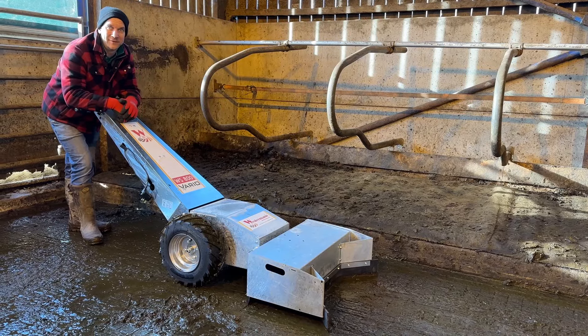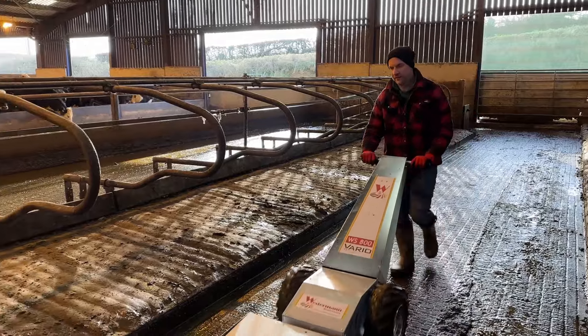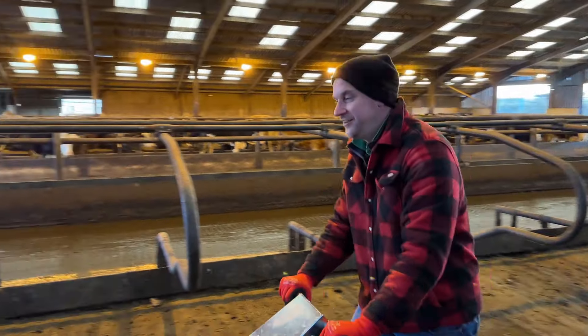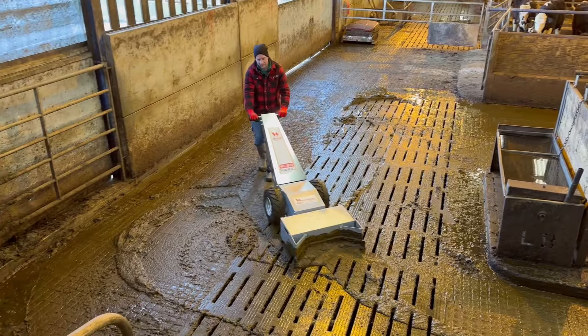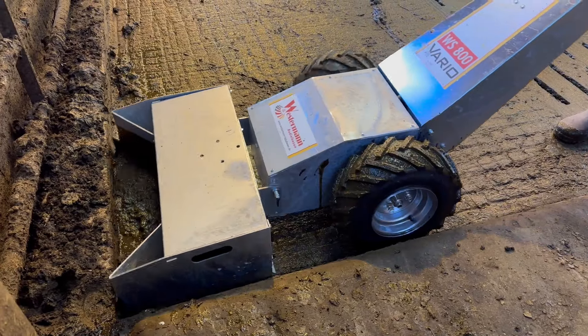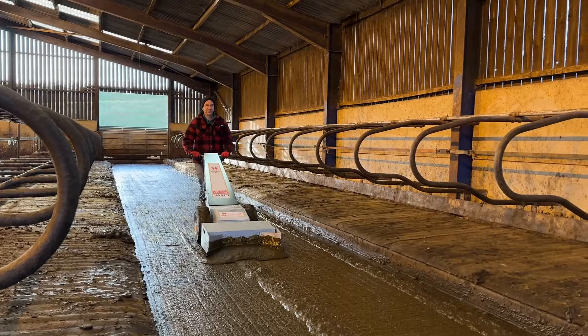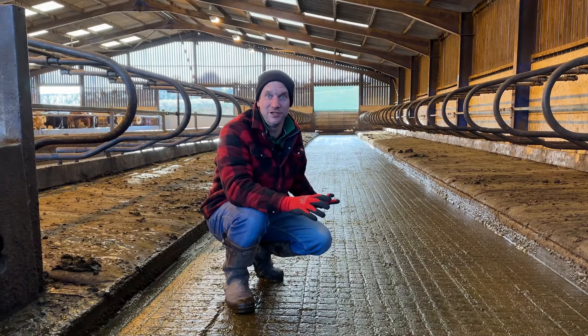Let's try the box scraper and see how we get on with that. I'm loving this scraper - it's so quiet, it's so nice. The box scraper has done a really, really good job. Yes it's slower than the big one, but it has left a really nice finish. Let's move the bullocks back in so we can use the silage pusher.